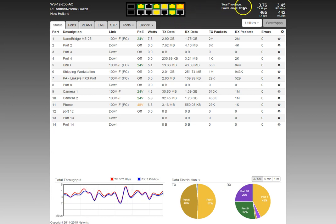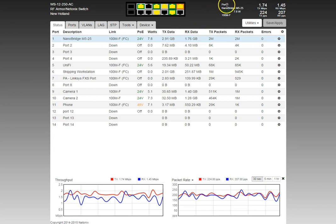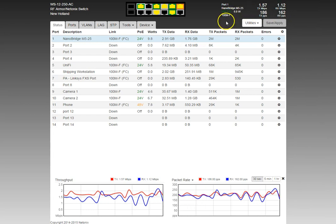Over on the right side, since no port is selected, it shows the total throughput, total packets per second the switch is carrying, and total power usage including what the switch uses for its core and fan. If you select a specific port, the display changes to show that port's voltage, wattage, bandwidth, packets per second, and link speed.